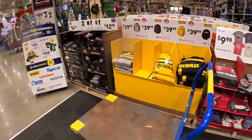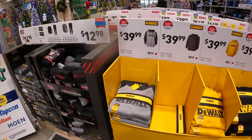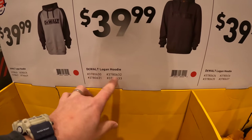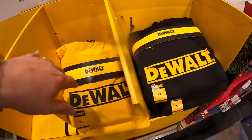DeWalt does have some sweaters over here, ranging between — they're all $39. They have Logan hoodies — yellow, black — so all for $39.